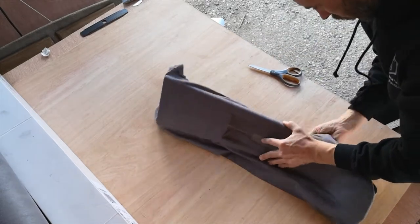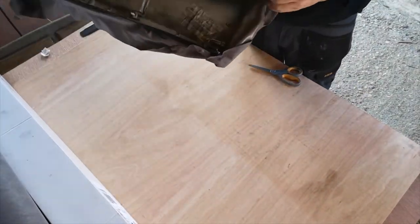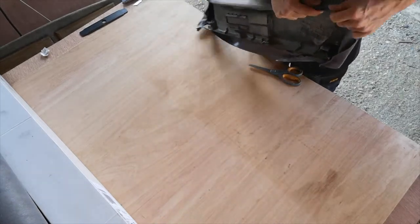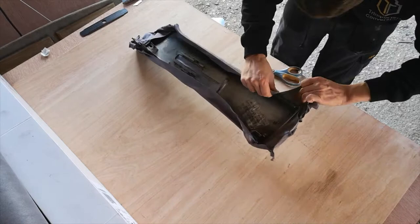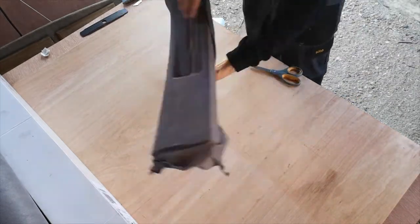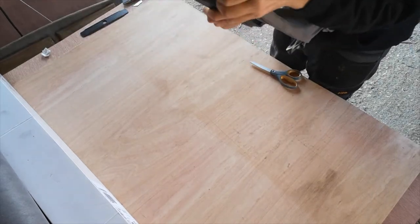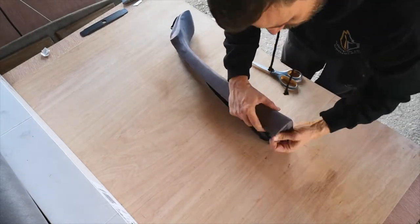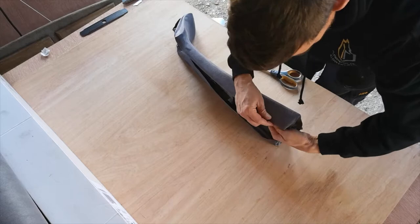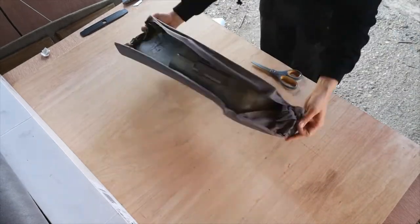Work your material around the trim panel, stretching and pulling as you go and tucking around the edges of the trim panel. All the excess can be dealt with afterwards — we just want to make sure that the face has no creases. No creases gives us the best presentation.